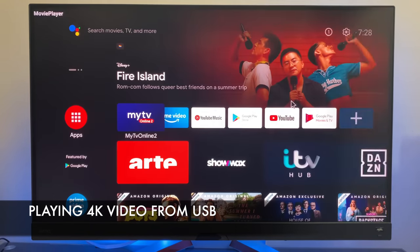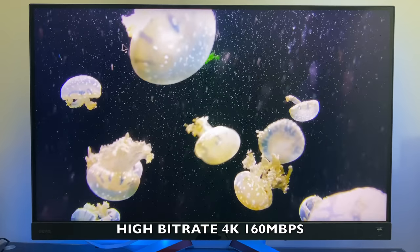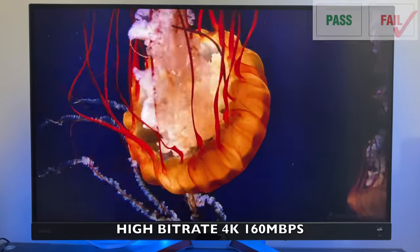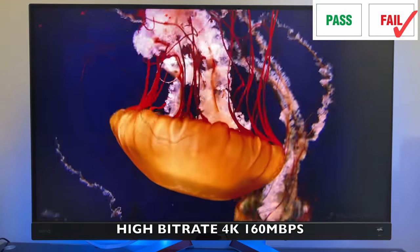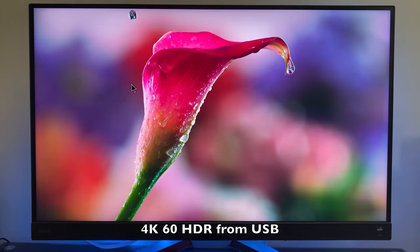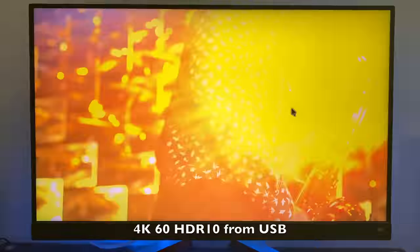Starting with the usual high-bitrate 4K jellyfish demo at 160 megabits per second — and as you can see, it's actually struggling to play. It's quite stuttery and not smooth as it should be, so high-bitrate 4K is going to struggle on this box. For the next test, we played 4K at 60fps with HDR, and that video is playing back smooth and nice as expected.